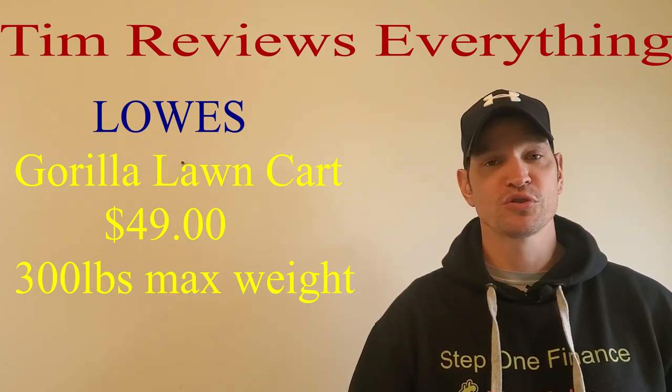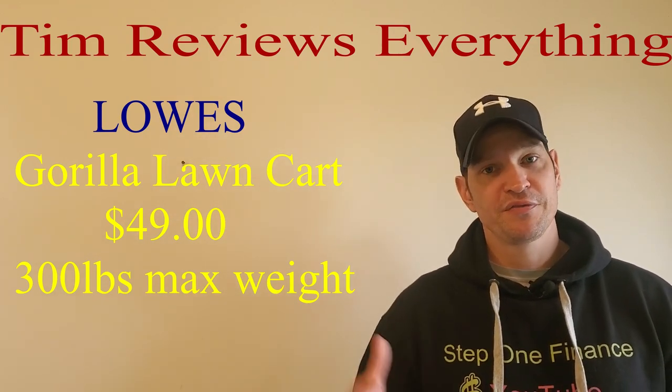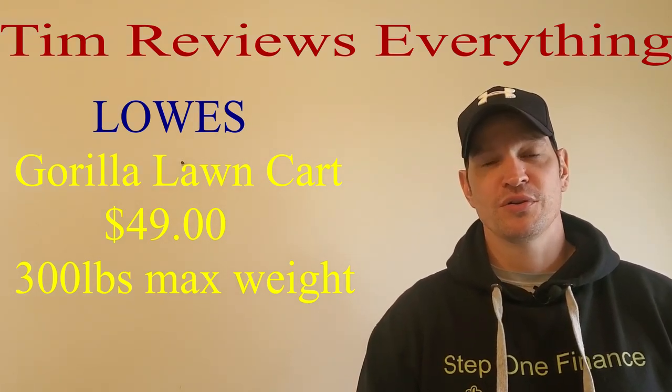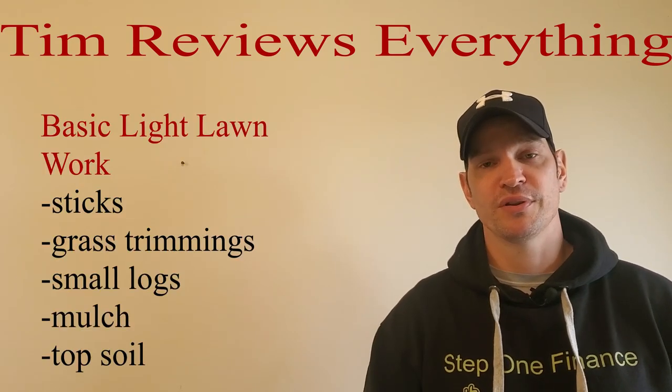Some of the bad reviews on this thing say the wheels are popping off, but they're also saying they're loading it up with dirt. This is five cubic feet, and if you fill it up past the top, I have a feeling you're going to be over 300 pounds, or you're going to be pushing those 300 pounds and really putting a lot of pressure on those wheels.